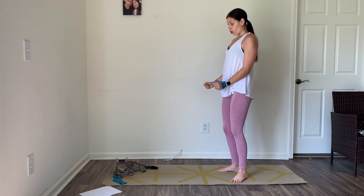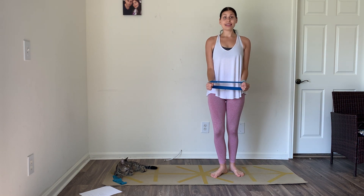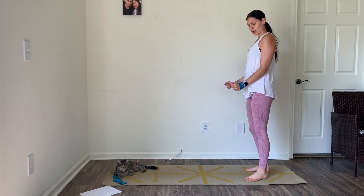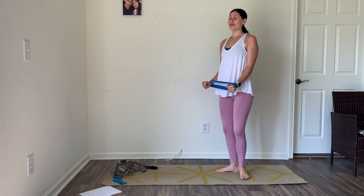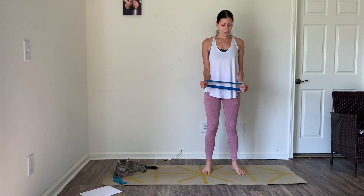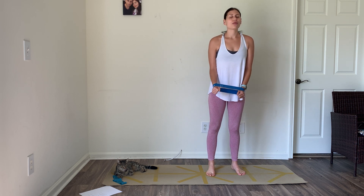Holding the tension, now you're just going to pulse it out. Super important — keep the shoulders relaxed. It's burning. Keep pulsing; I know it doesn't look like I'm doing anything, but trust me, I'm pulsing. Five, four, three, two, and one.